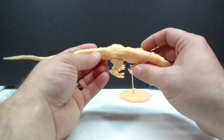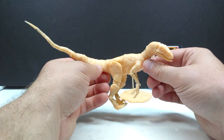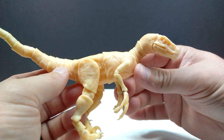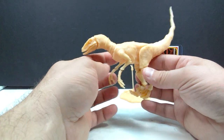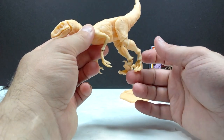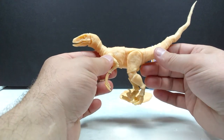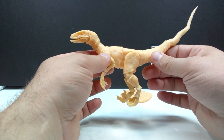Then we've got the velociraptor itself - look at how awesome that is. It's really neat to see it unpainted for the first time in person since I've only seen it painted before. This is the 1/18th scale version of the same raptor figure, and you can see how cool it looks unpainted. It is just overloaded with articulation as per usual, including articulated toes. What I'm going to do is take it over to my painting table, paint it up really quickly, and then we'll be right back.